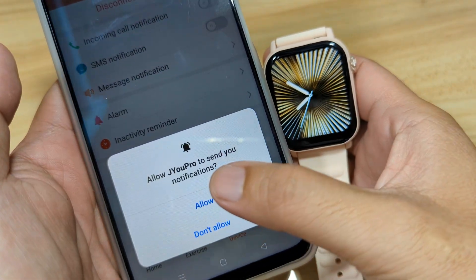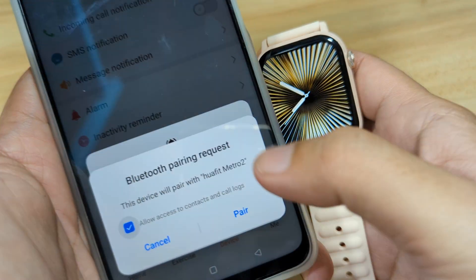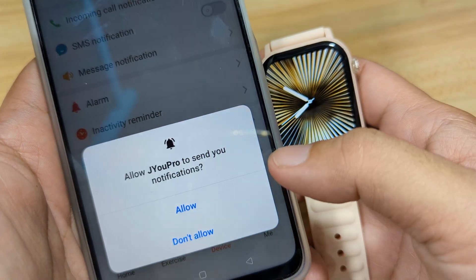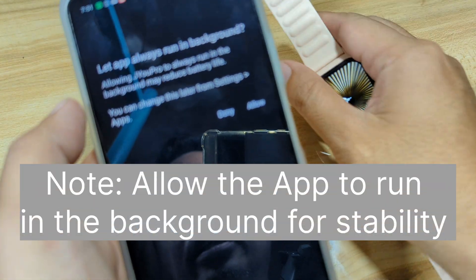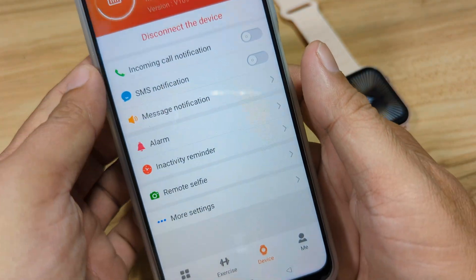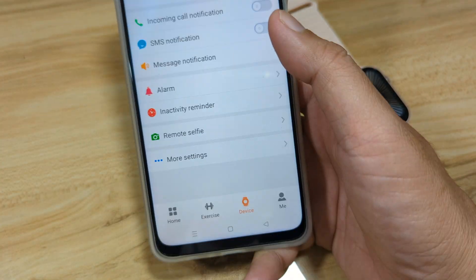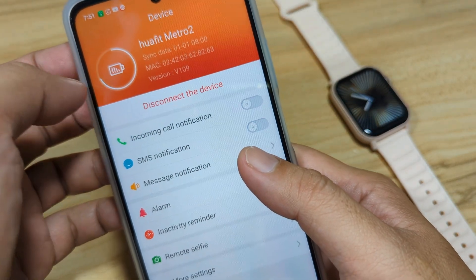We are now connected. Allow the permissions for notifications and confirm the Bluetooth pairing request by tapping Pair. Allow the app to run in the background. We are confirmed connected as shown on the screen.